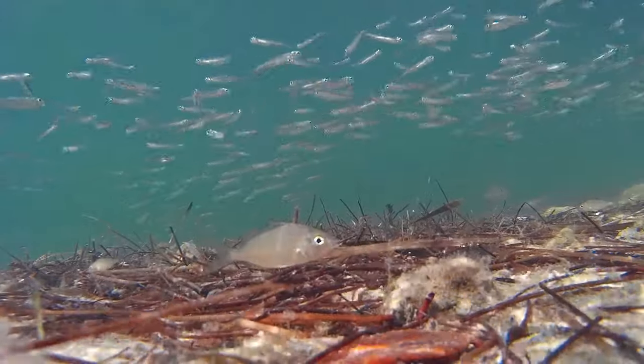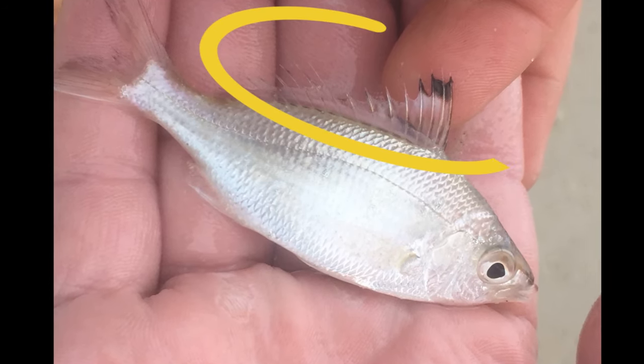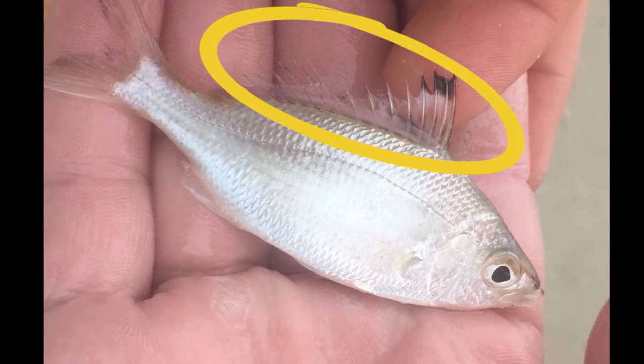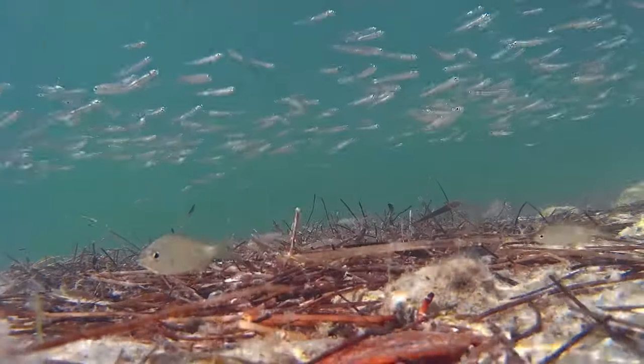Their mouth is highly protrusible, their tail is deeply forked, and their dorsal and anal fins are depressible. The dorsal fin usually has around 9 spines and 10 soft rays. The fish tend to be silvery to tan in color with large eyes.